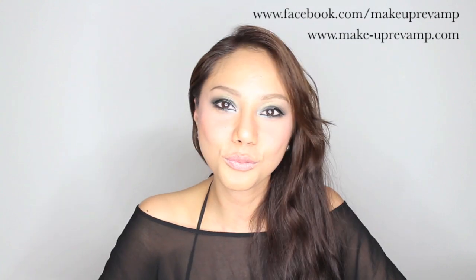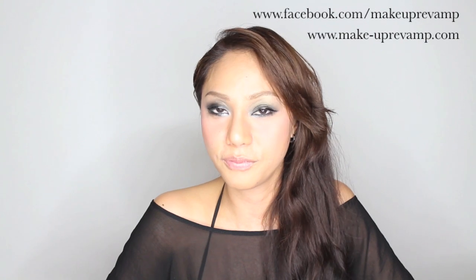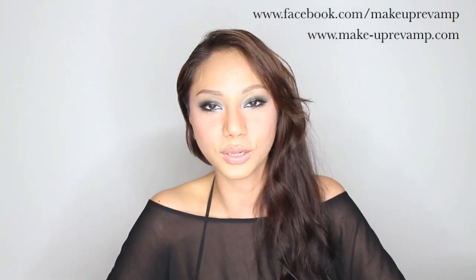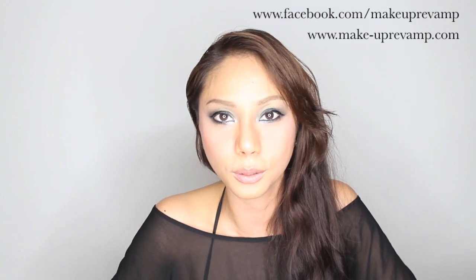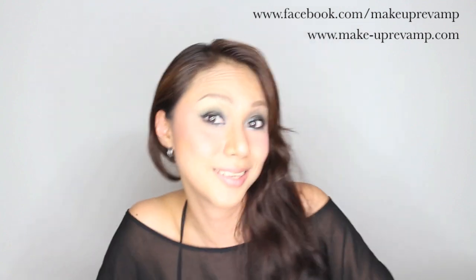Thank you so much for watching! Please don't forget to subscribe to my YouTube channel and visit my Facebook page. For bookings and inquiries, please visit my website at www.make-uprevamp.com. See you again!